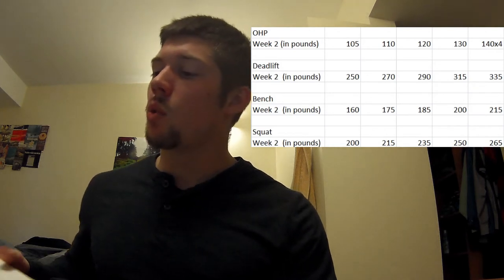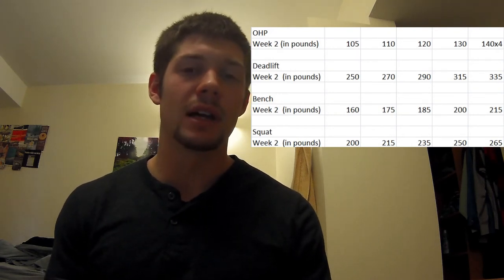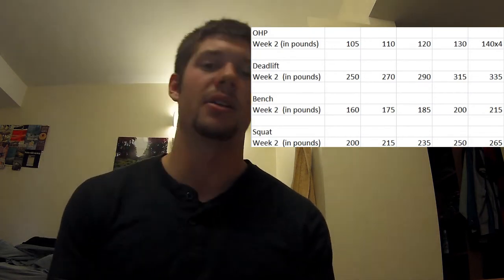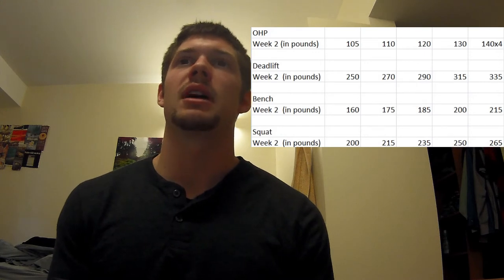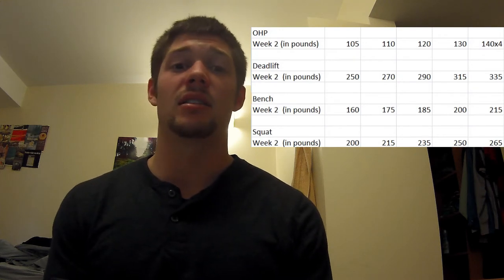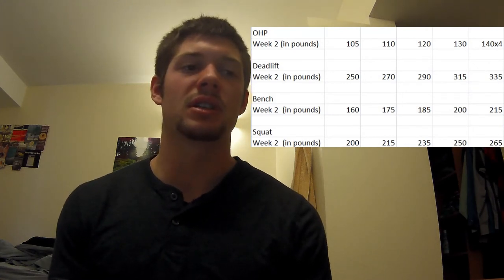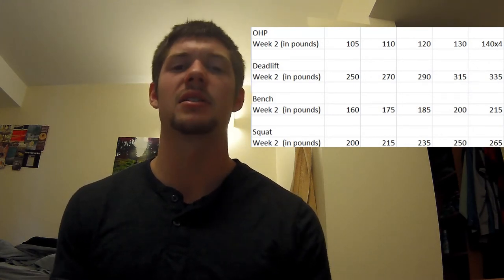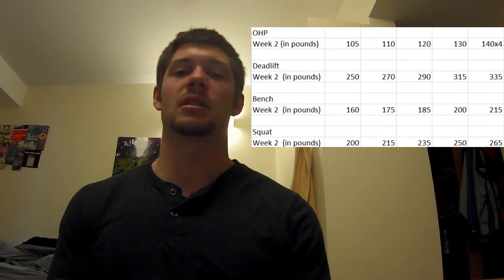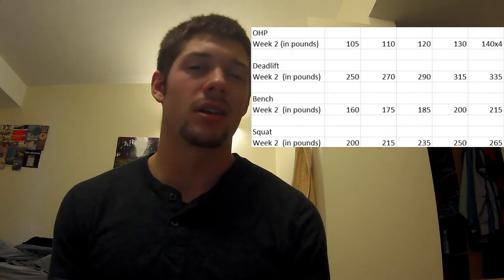And then finally squat — I just did this two days ago and went all the way up to 265 for 5. I wore a belt on the last set. The reason I used it is because I did this workout really late at night and I wasn't feeling it. I thought the weight would be easy, but once I got to 265 it was actually kind of hard, which was surprising. I think it's just lack of motivation, lack of preparation, and it was completely out of my normal routine. But I ended up getting it, just a little harder than I would have liked.